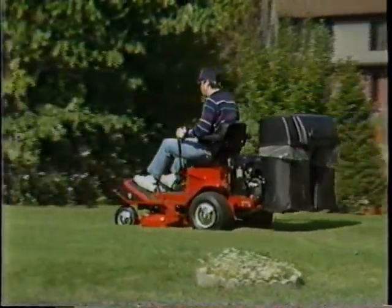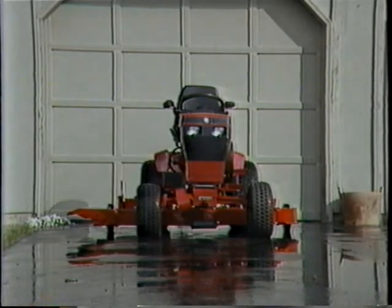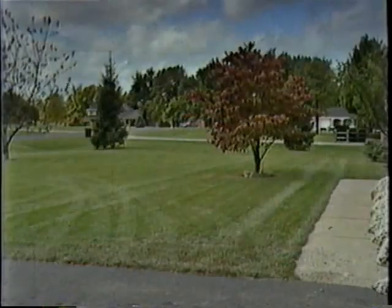Large decks are great if you have the room. Let's face it — a full-size garden tractor with a five-foot mowing deck is wider than most cars. But the 600 Series has changed all that.